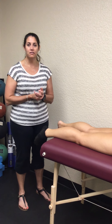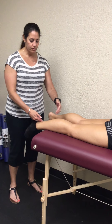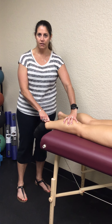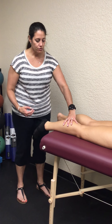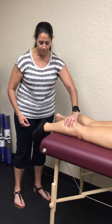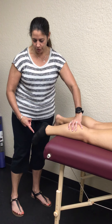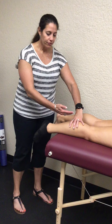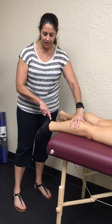It's called the Thompson test. The Achilles is the insertion for your gastroc and your soleus — these muscles do plantar flexion. When you squeeze the calf, it's the same as them trying to actively contract those muscles. Notice her foot moves into plantar flexion when I squeeze this muscle. If there's a tear, these muscles are no longer attached to the calcaneus.